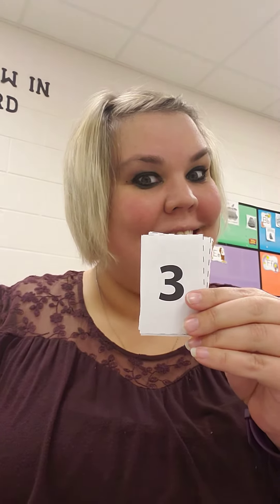What number is this? It kind of looks like the eight we just saw. Three. One, two, three.